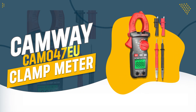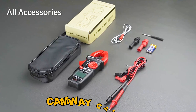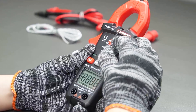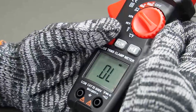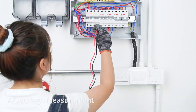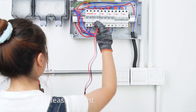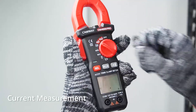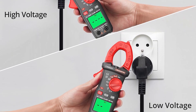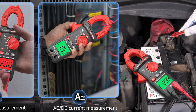Number 6: Camway Cam 047EU Clamp Meter. The Camway Cam 047EU Clamp Meter is a highly functional and durable tool, perfect for both professionals and DIY enthusiasts. With its ability to measure DC or AC current, voltage, and more, it simplifies testing and troubleshooting tasks. Its user-friendly design, including a firm clamp and clear display, ensures accurate and easy operation, even in low-light conditions.